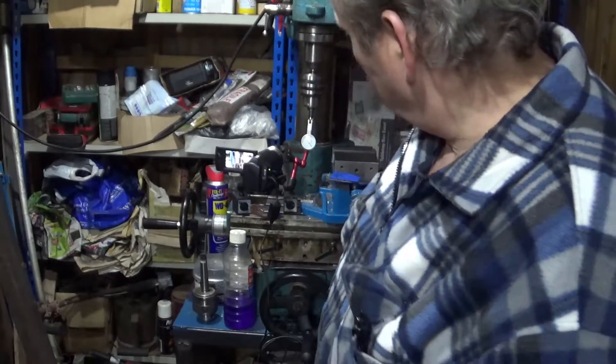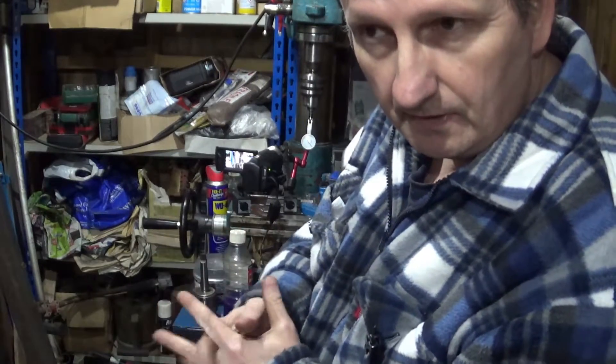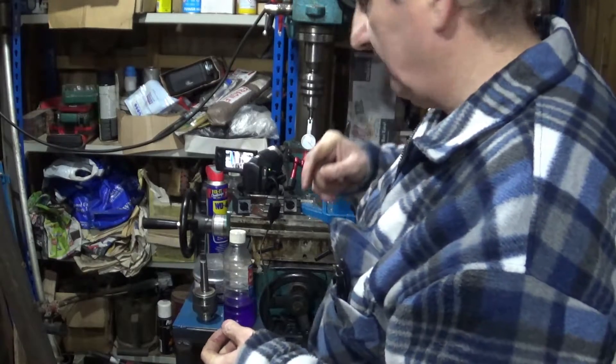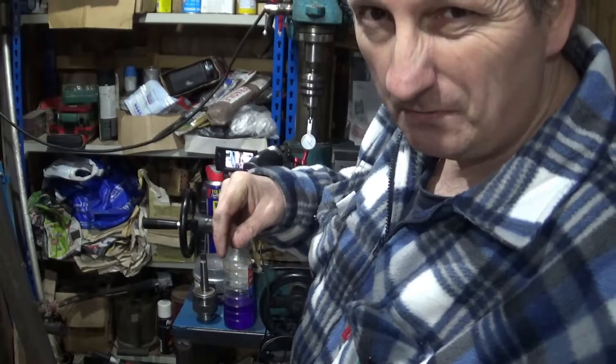Hello, welcome back to my workshop. In a previous video where I was making the flywheel puller for the Whacker, you will have seen me drilling holes on this machine. What you'll have seen is quite a wobble on the drill.